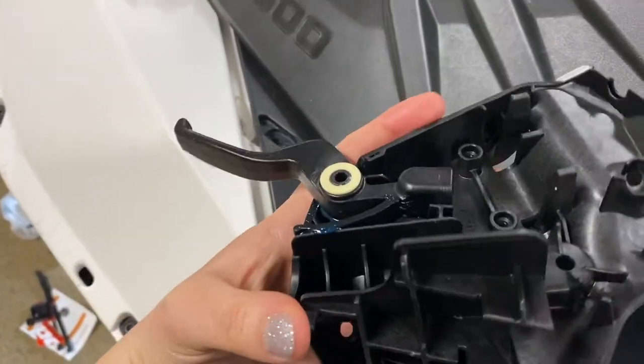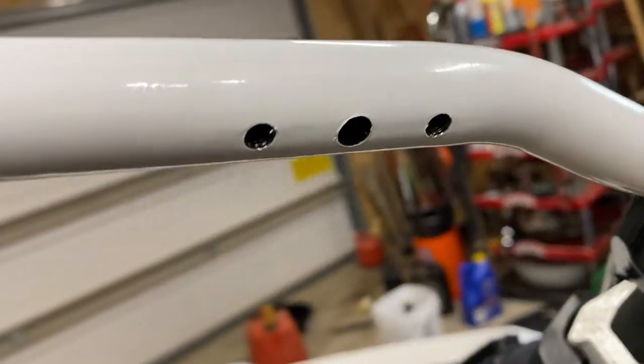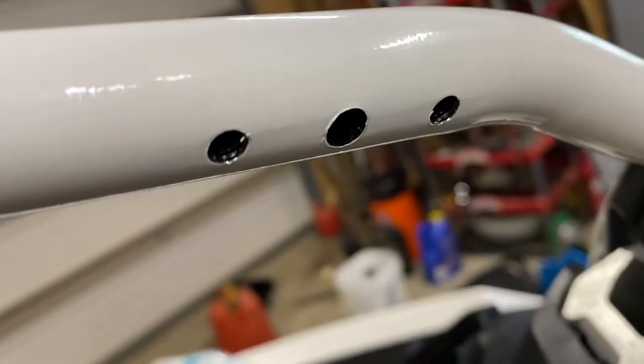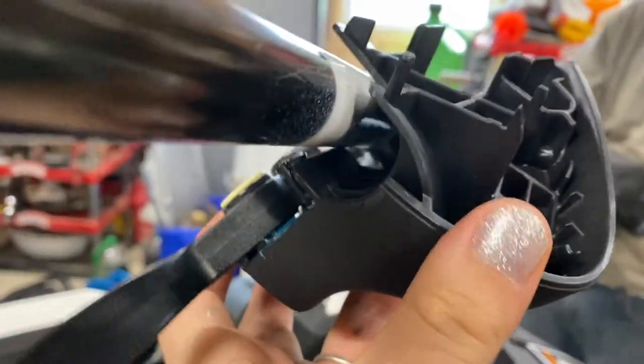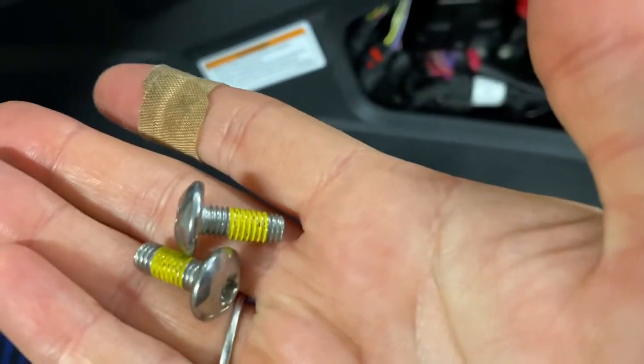To put these pieces on, they actually bolt right to the bar — these three pieces here. See this little nub right there? That goes in the middle hole, just like that, and it basically holds it there for you. In your bag you have a couple of these little guys and they go right in there.